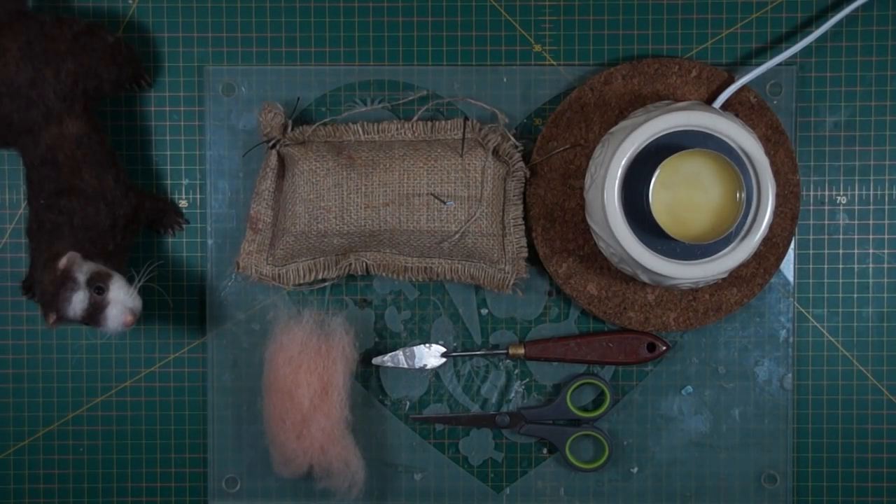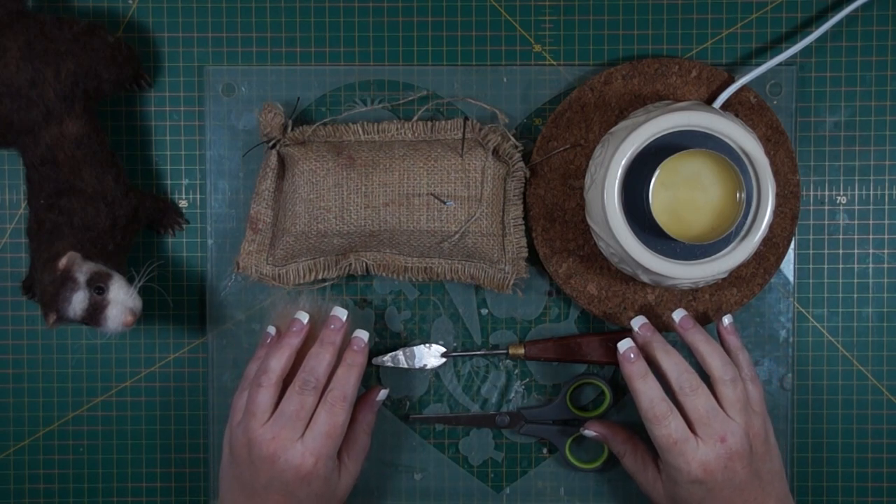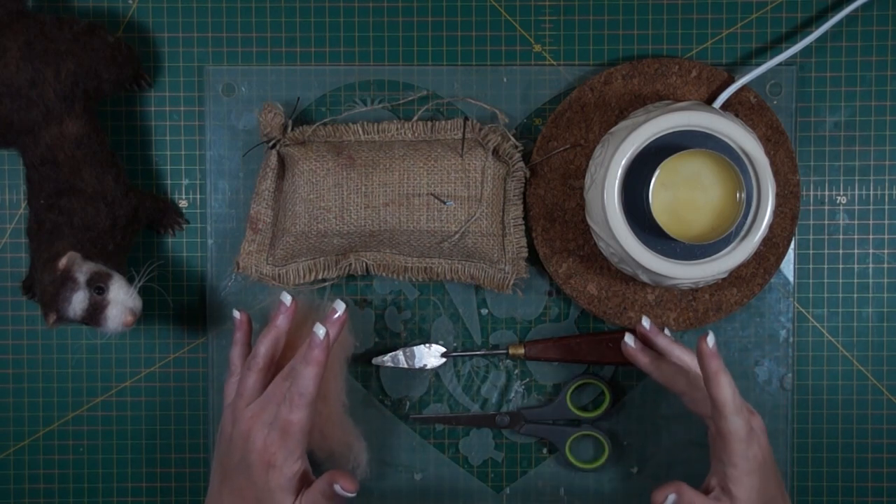Hi everyone, thanks for joining me. This is a very quick little tutorial on ears. I struggled with ears in my felted projects quite a bit — getting them to match, making them thin enough.